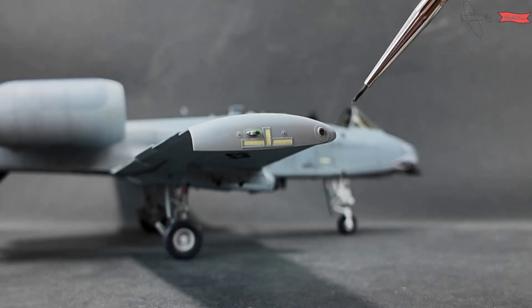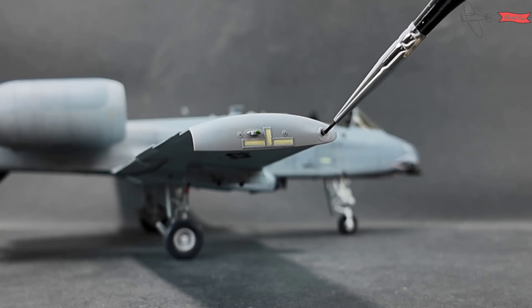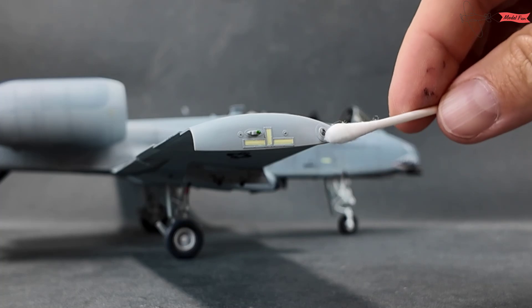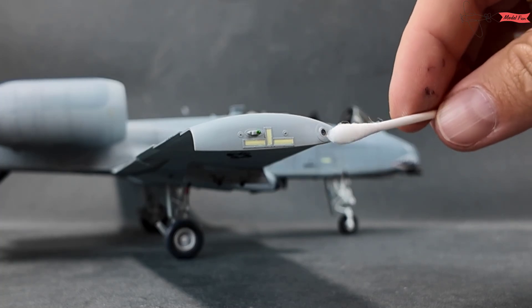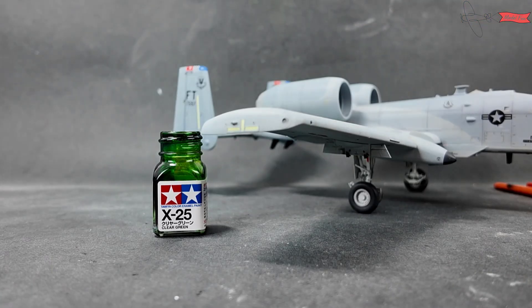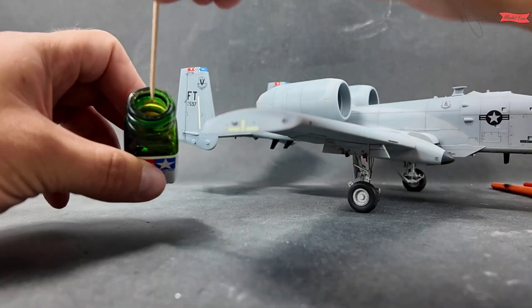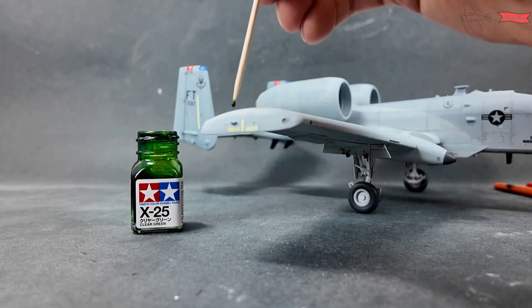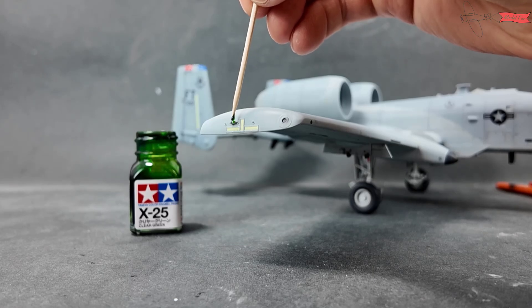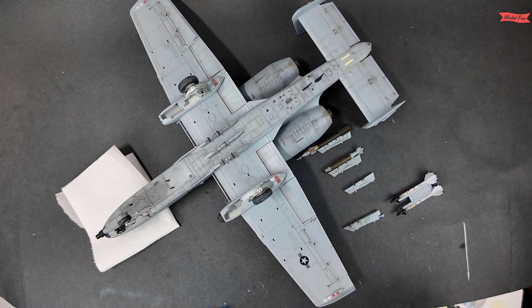When they dry I add a drop of clear varnish to imitate the glass on the sensor. Tamiya clear green and red on the other wing make the wingtip lights. Not sure why all of this is not mentioned in the instructions.